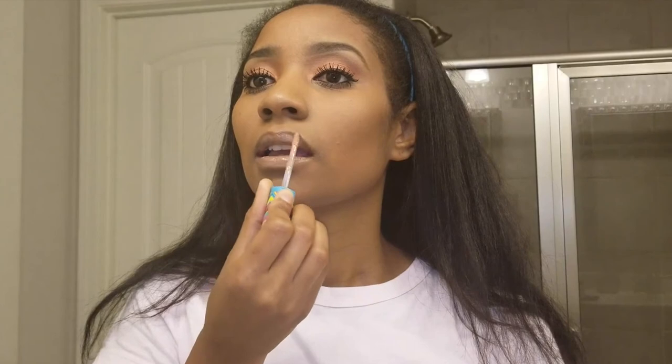This wraps up this look. I hope you guys like it — it's very warm tones and I think it's perfect for an everyday look, nothing too flashy. You can go out in public without people asking where you're going. I hope you guys enjoyed it because I love this look, and thanks for watching. I'll see you guys in the next video.